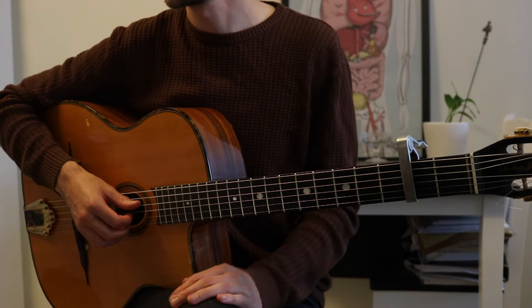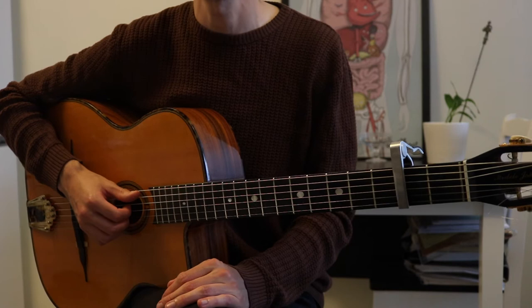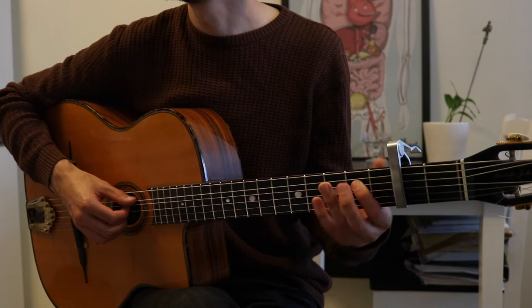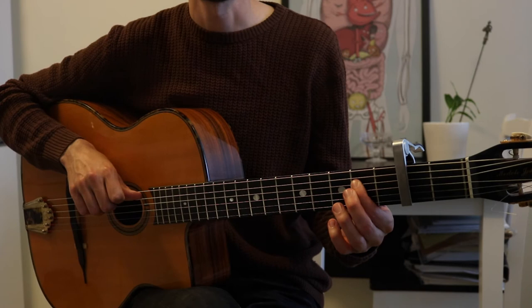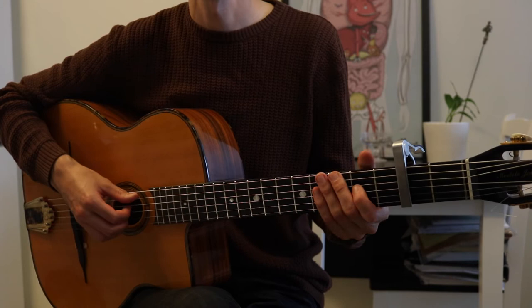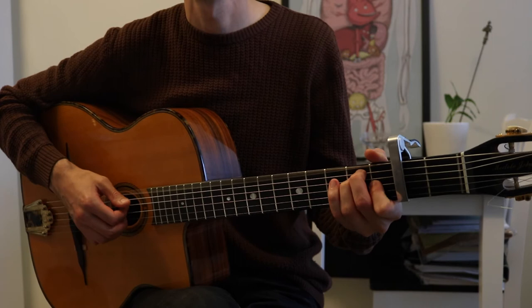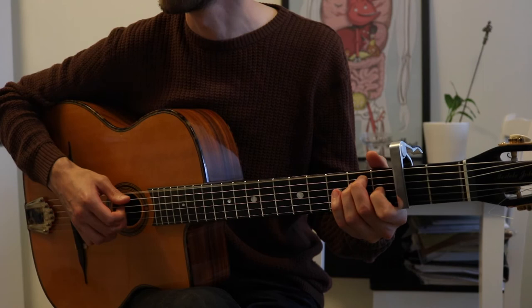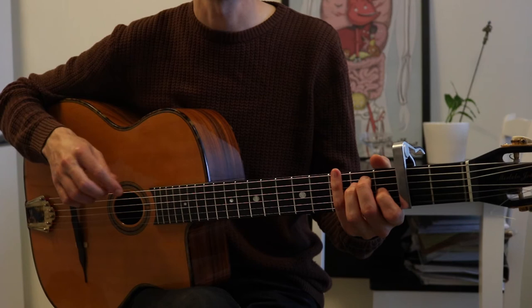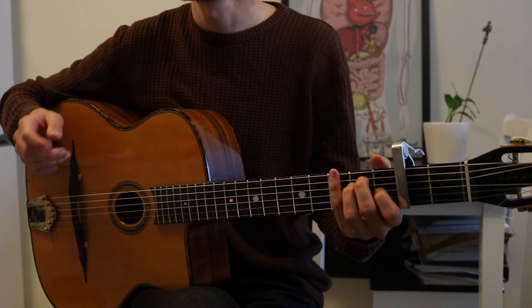And then we have the second verse, which is similar to the first verse — the chords are exactly the same, of course — except no sus4, but instead we do something fun on the A. So: B minor, you do that bit. Make sure to end up on the fifth so that you can pull off to the fourth, or the eleventh, on the last two notes. And then just A. Those three chords are repeated four times, and then the chorus, which is played exactly like the previous one.